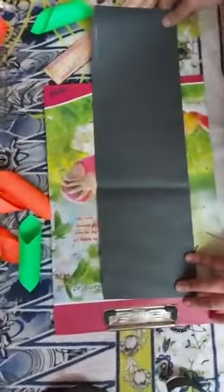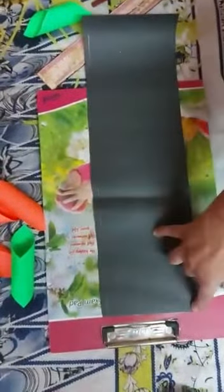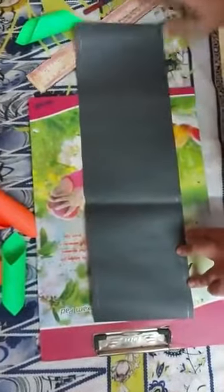Now when you have cut all these things and pasted them, you have to take a black chart paper and cut it — the length is 14 cm and the width is 45 cm. So you have to cut with this measurement.